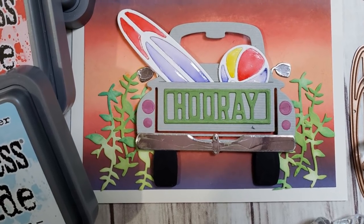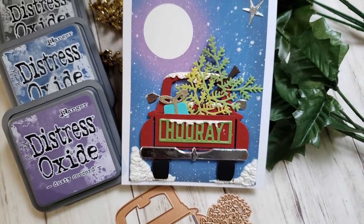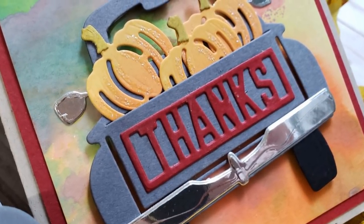Hi everyone, it's Mary. Welcome back to the channel. I am so excited about this Spellbinders Large Die Kit of the Month set. This is unbelievably fun.